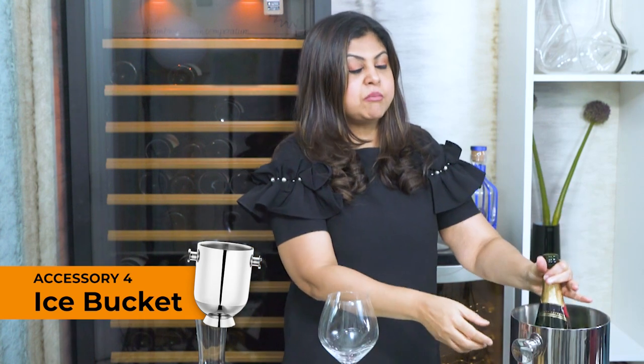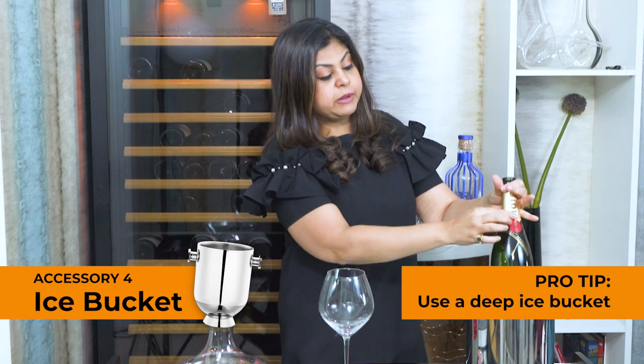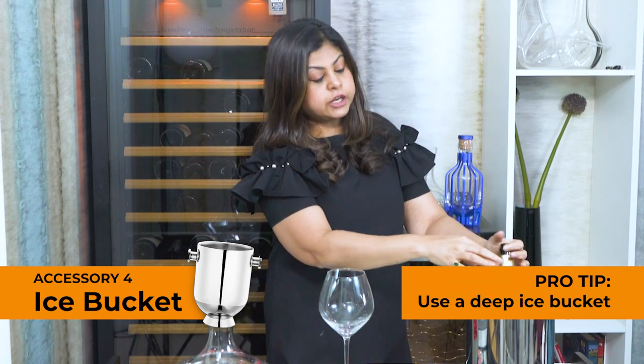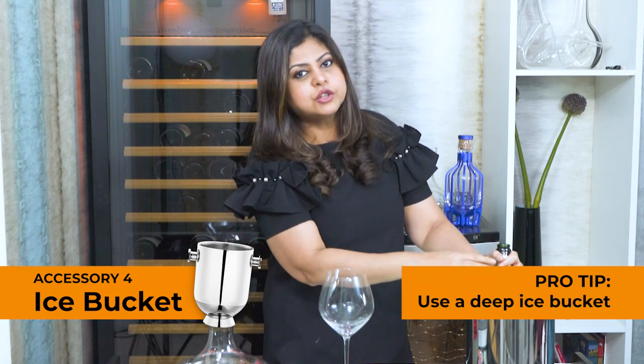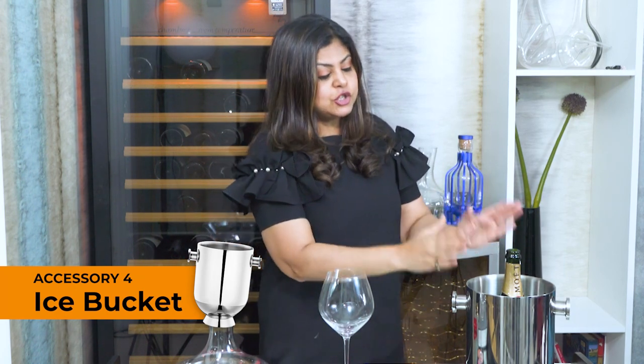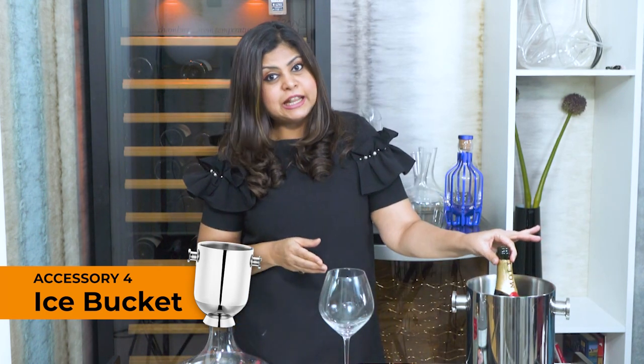The pro tip to remember for a good ice bucket is that it should be deep enough to hold the entire length of the bottle, to ensure it is fully immersed in water and ice. Most ice buckets tend to be very shallow — more than half the bottle is popping out — and that doesn't really do the job effectively in terms of keeping the wine bottle chilled. Just make sure it is long and deep enough to hold the entire length of your bottle and keep it chilled through the evening.